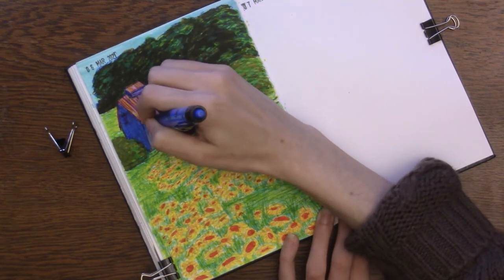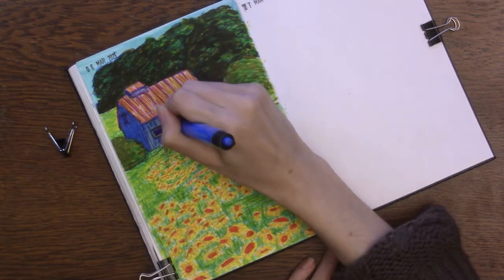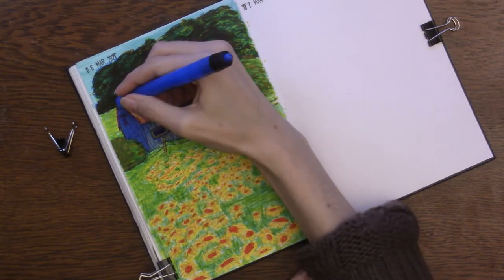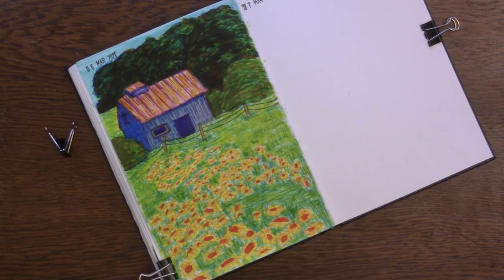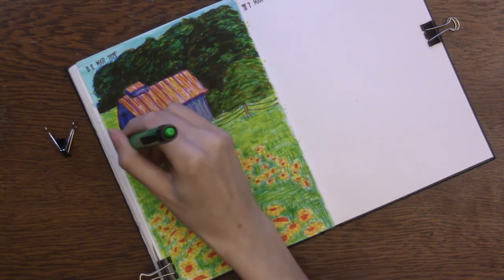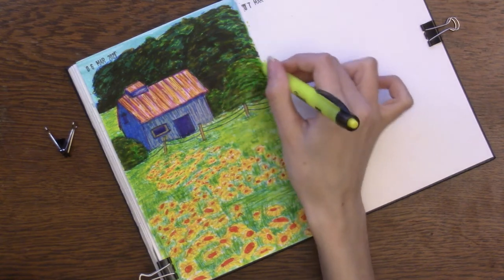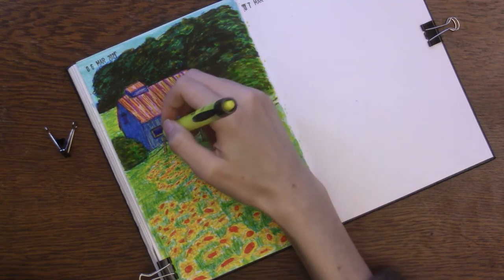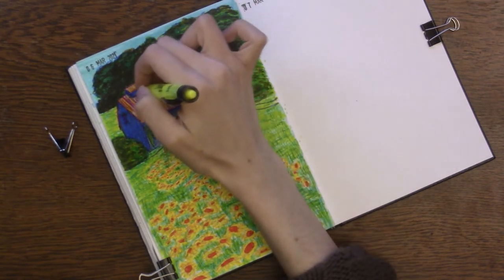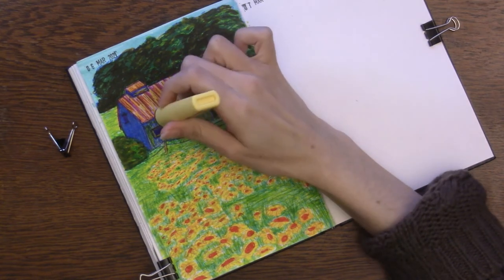I think I add a yellow to make the leaves on the trees pop even more. And then I also go through the page where the barn is, going over it again and again with different colors — different shades of blues and purples and pinks, and eventually reds, and yellows adding warmth to the sides of the building that face the sun.